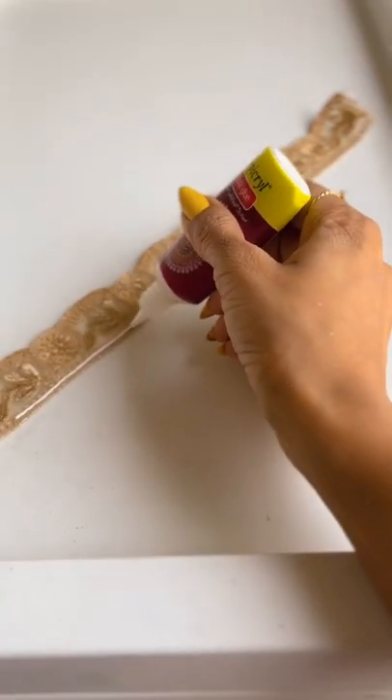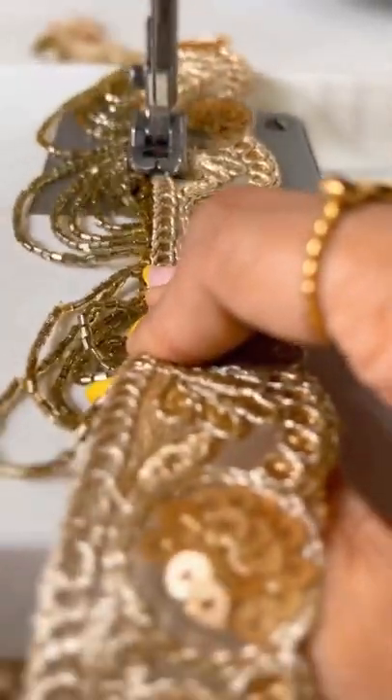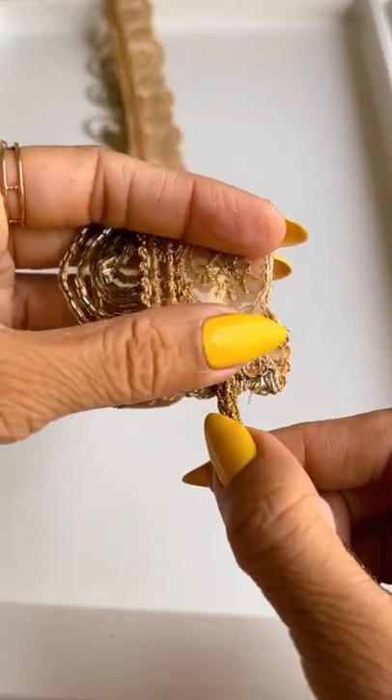You can stick the laces together or stitch them. I prefer stitching since I have a sewing machine, but it stays either way. Then just add the cords on both ends and voila!